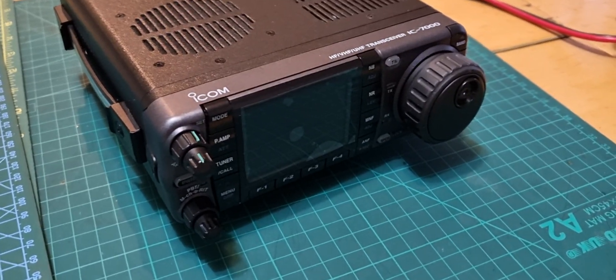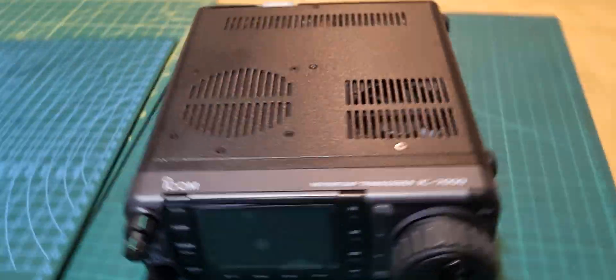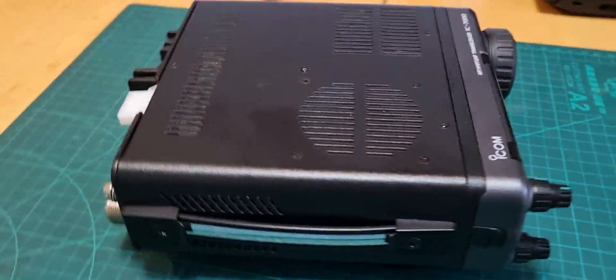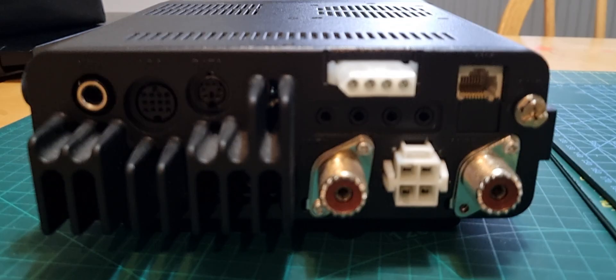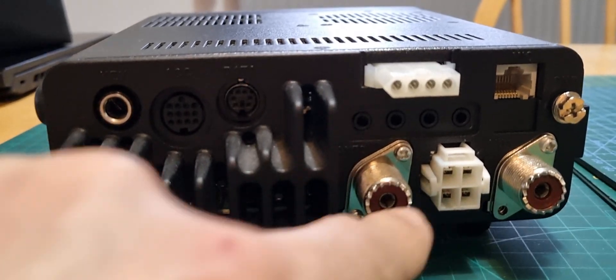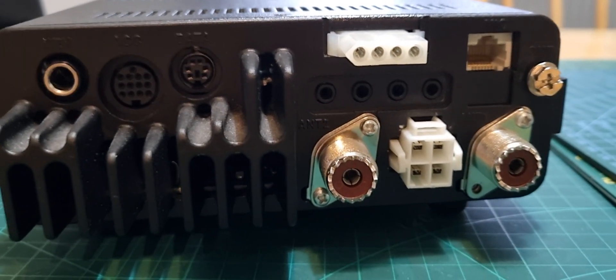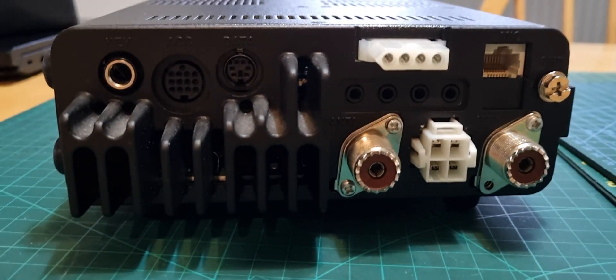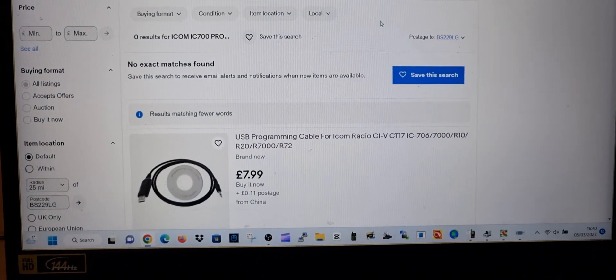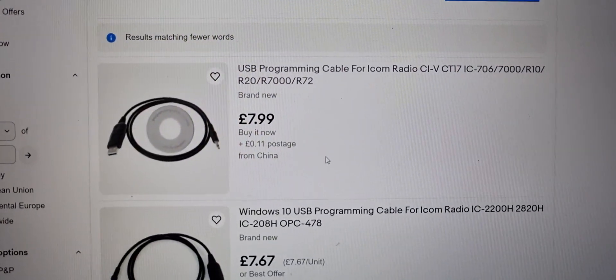Welcome to my channel, M0FXB. This is the ICOM IC-7000, an older HF all-mode radio putting out 100 watts. Someone asked me where you plug in the programming cable — there are quite a few cables available if you search eBay — and it plugs into the second port here. I've put a search into eBay and there are lots of budget ones from China.